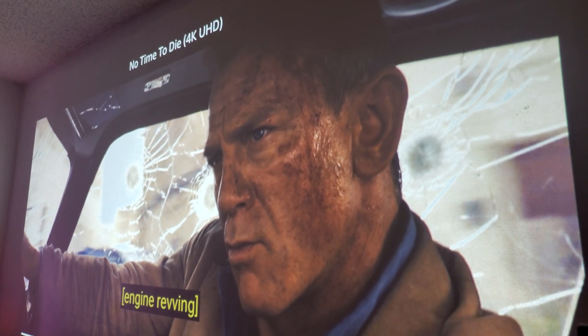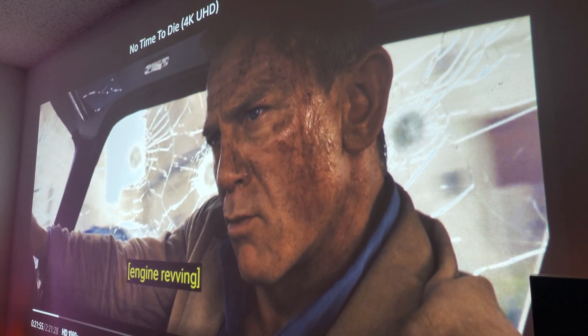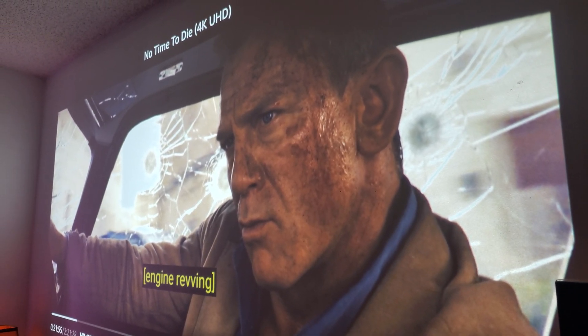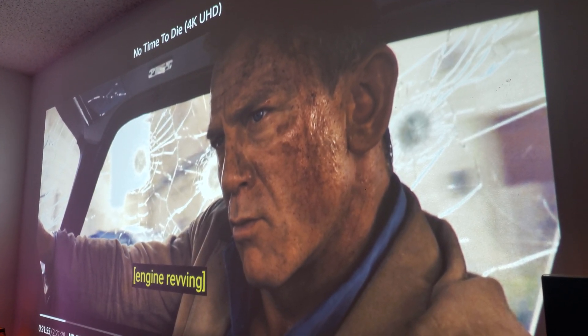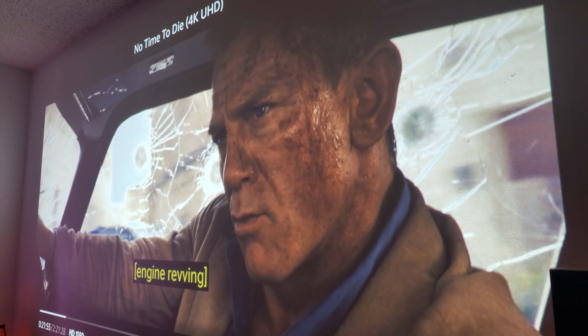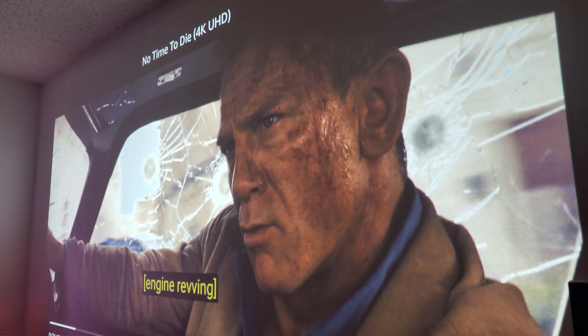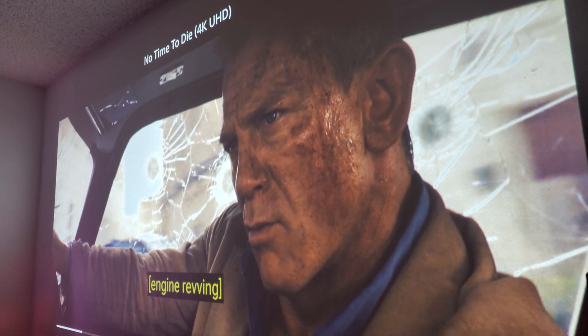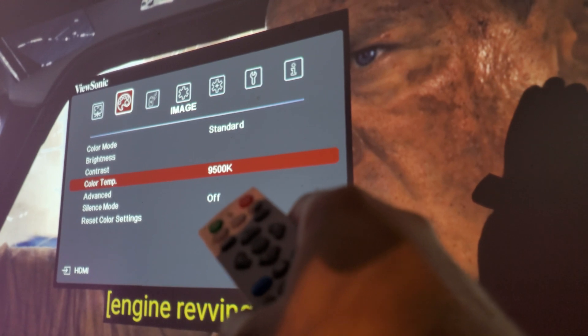So what's the best color temperature for your ViewSonic PX701 4K GL projector? I will give you my recommendations, and if you guys like it you can use it, if you don't like it you don't have to use it. But here, let me show you what I recommend — this is where you guys want to be at.